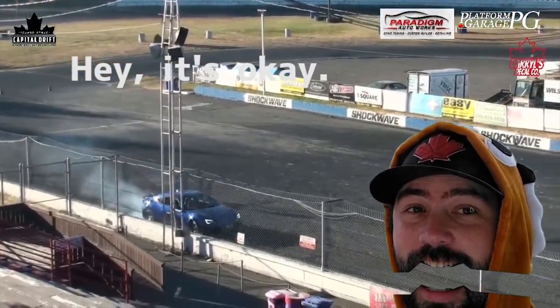I've done a lot better in the past, drifting for nearly 16 years, but I wanted to show you kind of a bad run.